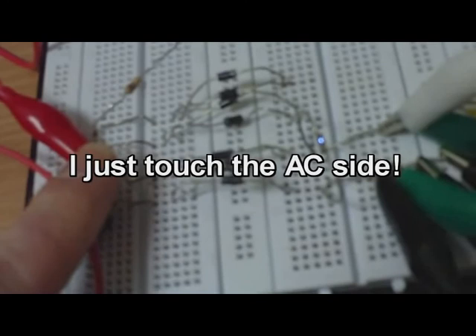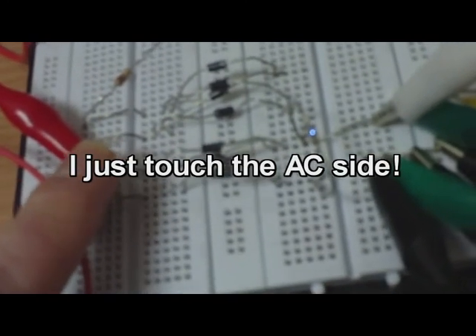Attaching both ends here will actually hurt due to the capacitors, but it won't kill anyone. I can feel the juice here.